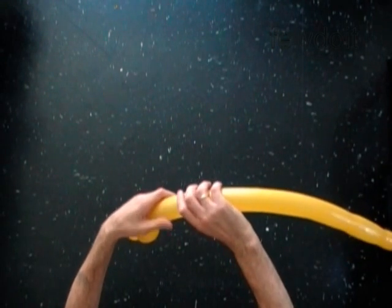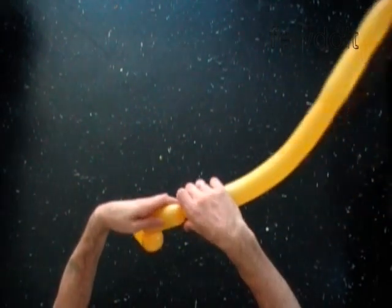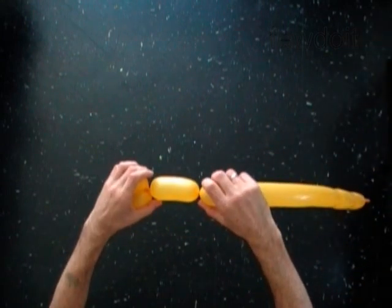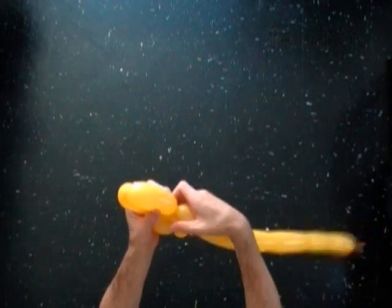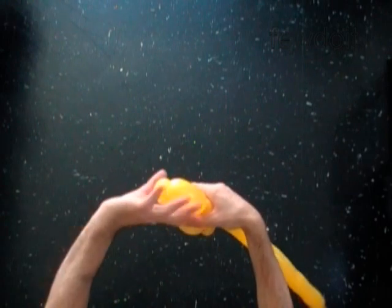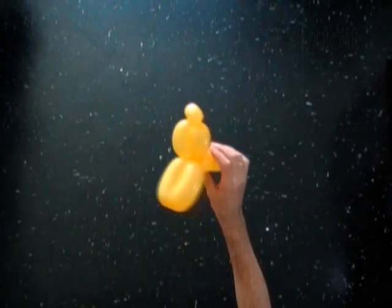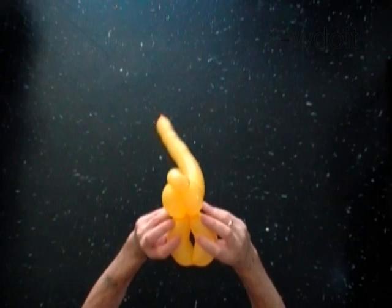Twist the third 4-inch bubble with the fourth soft 4-inch bubble. Lock both ends of the chain of the last 2 bubbles in one lock twist. Lock both ends of the fourth and the fifth bubble in one lock twist.